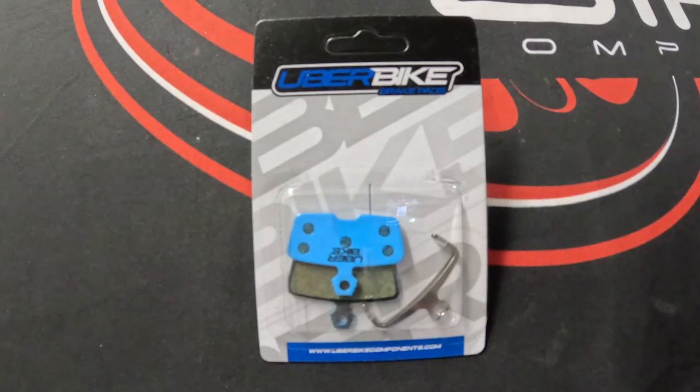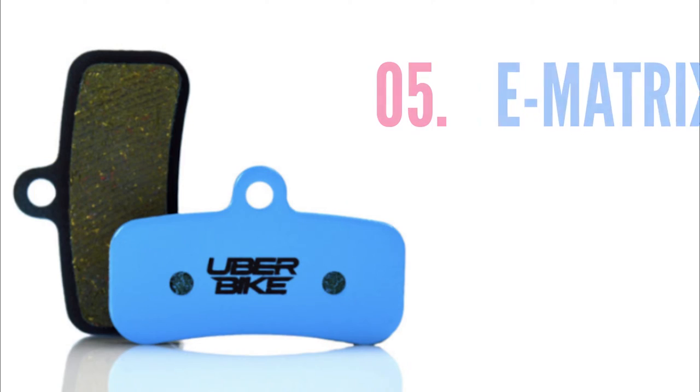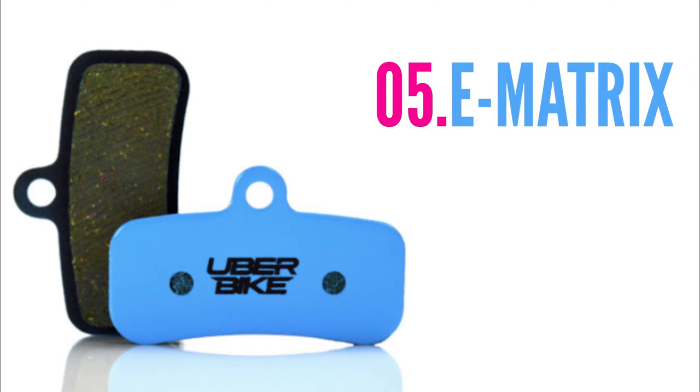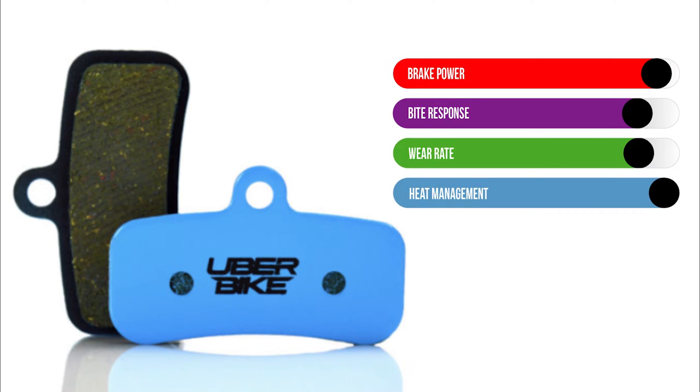First up is our E-Matrix compound. This pad has become one of our most popular compound choices for good reason. Although this compound was initially developed for use with e-bikes, riders on non-power assisted bikes are finding the benefits of this compound also, as these pads offer a strong bite response with excellent levels of modulation and brake power, but without the grabby initial bite, so it reduces unwanted wheel lockups.